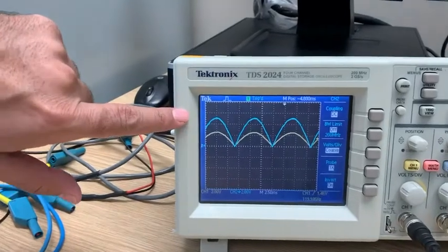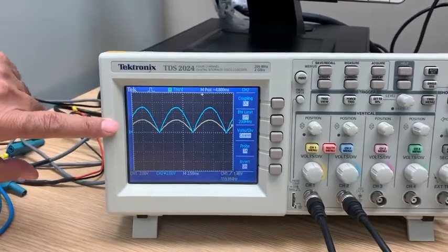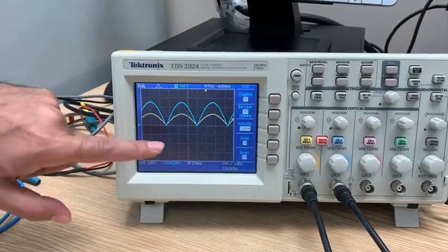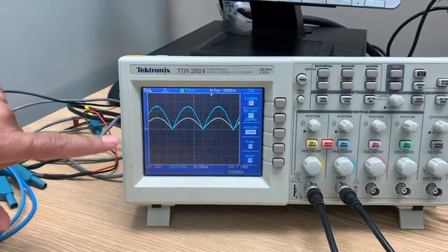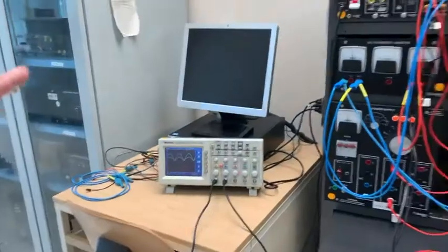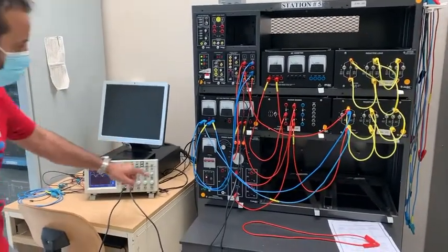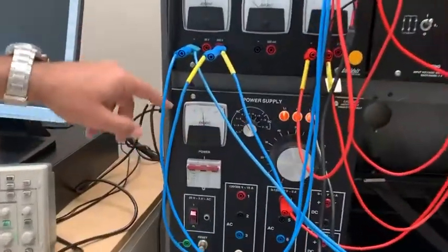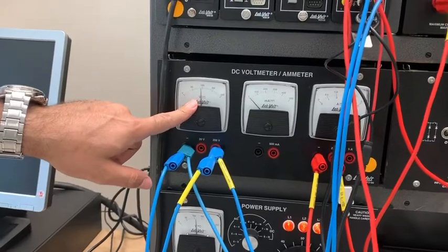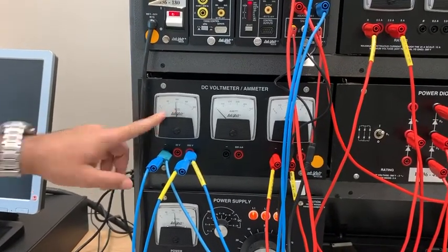We can see that the waveforms for voltage and current are the same shape, except that the peak for the current is less. The current is touching zero, so this is DC, but it's bad DC — that's with resistive load only. The input is 110, or approximately 100, and the output DC is 100. With the half wave, the output was half; here it's almost the same.